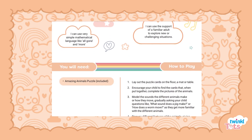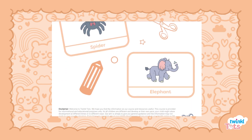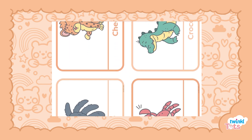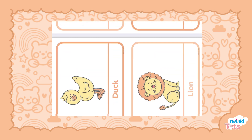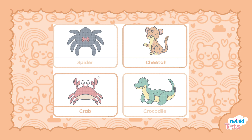Let's take a look at this amazing animals activity which can support one to two-year-olds with their understanding and discovery of the world. This fun animal themed jigsaw puzzle is great for developing your child's interest in animals and their features.